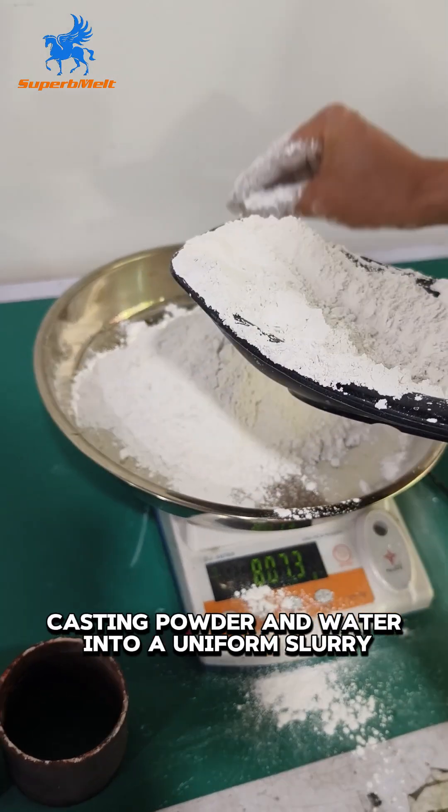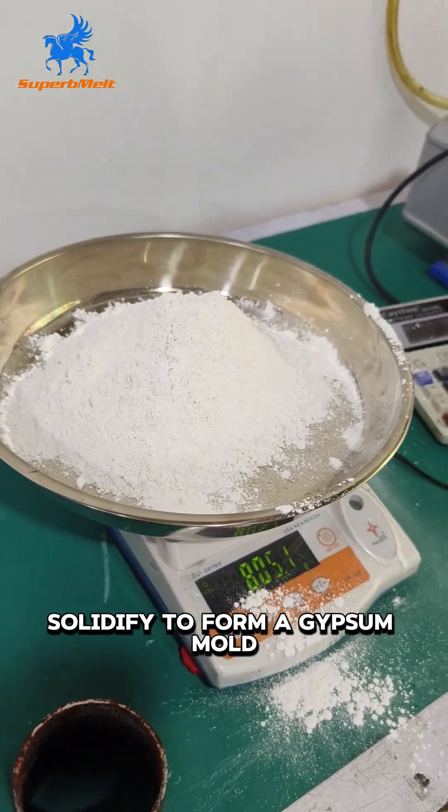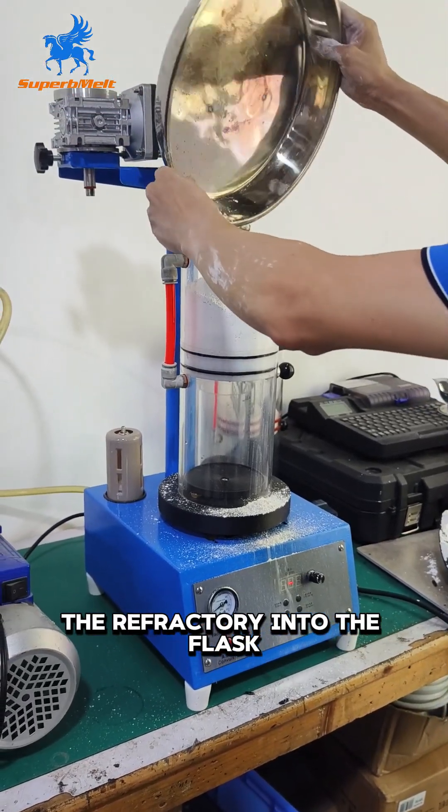Jewelry Investment Mixer can mix casting powder and water into a uniform slurry, solidified to form a gypsum mold, and finally use it to cast jewelry. The key to the finish and fineness of jewelry in vacuum casting is the process of pouring the refractory into the flask.